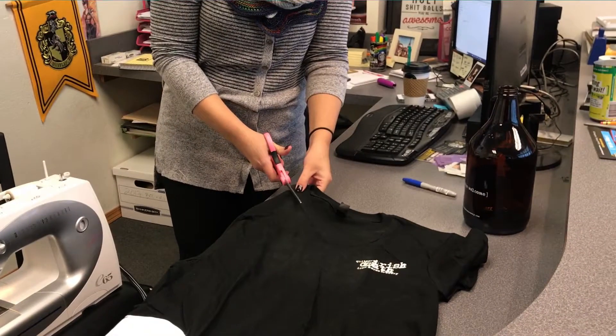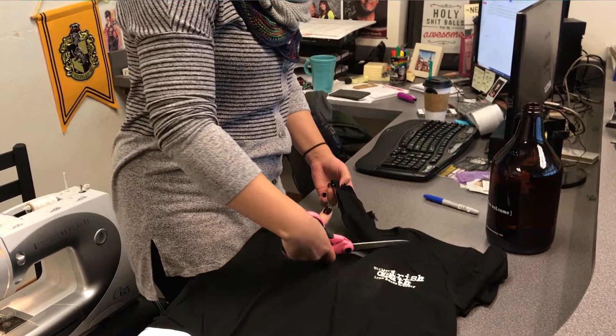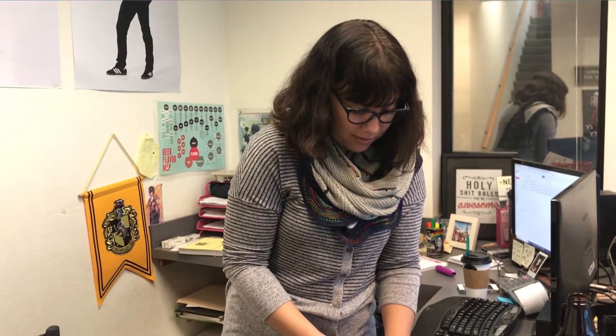I'm going to literally just cut on both sides of the t-shirt on that neckline. Make sure these scissors don't cut paper — that way they'll stay sharp enough to cut your fabric. If you see somebody cutting paper with your fabric scissors, you have my permission to cause bodily harm, because that's what I do in my household.